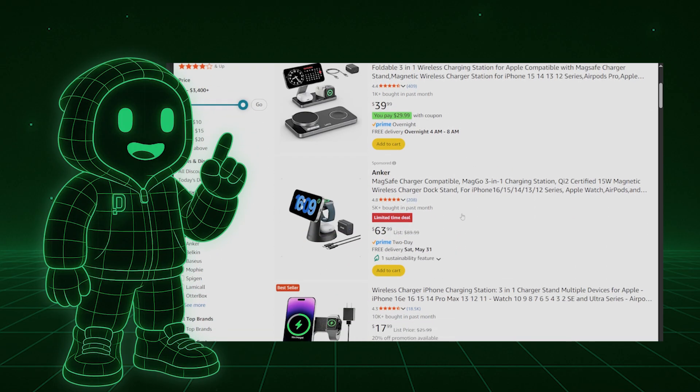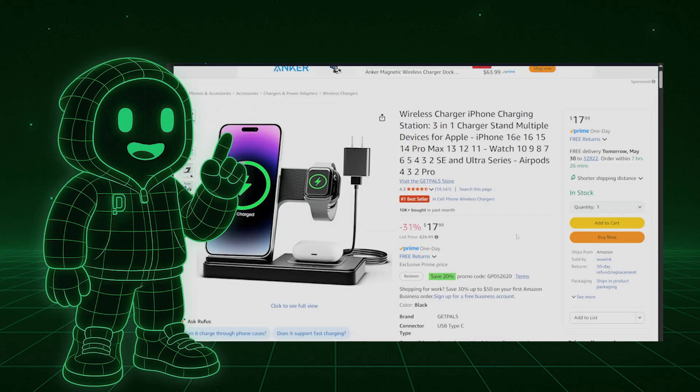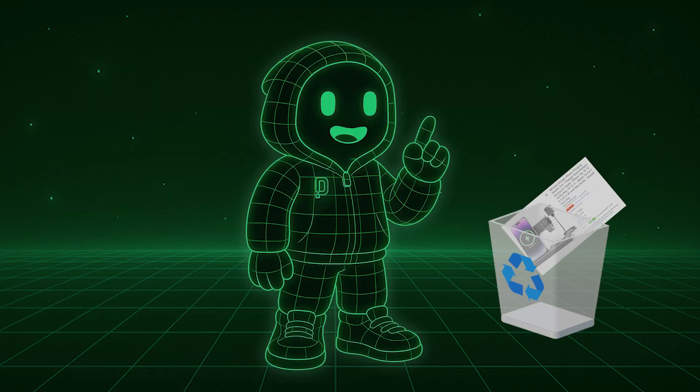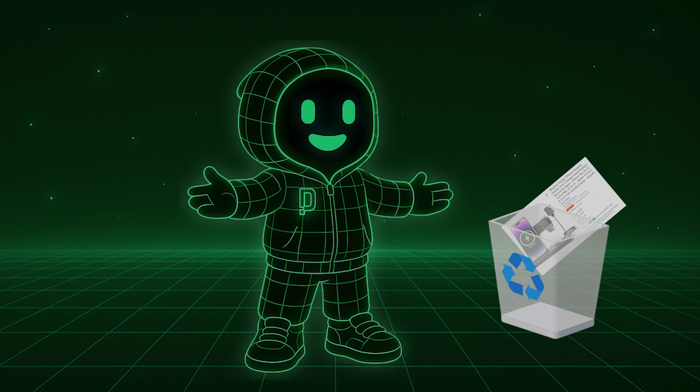I could just buy a phone dock that charges your phone, watch, and earpods for under $20, which is a pretty good deal. But instead, we're going to make it ourselves, because that's what designers do.